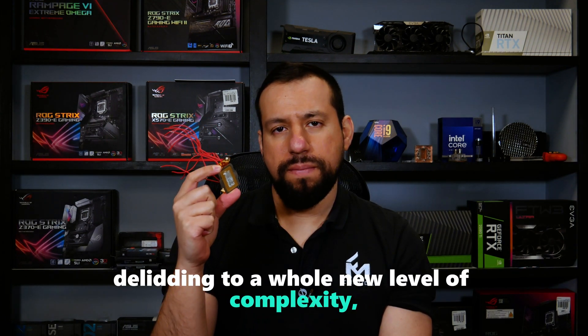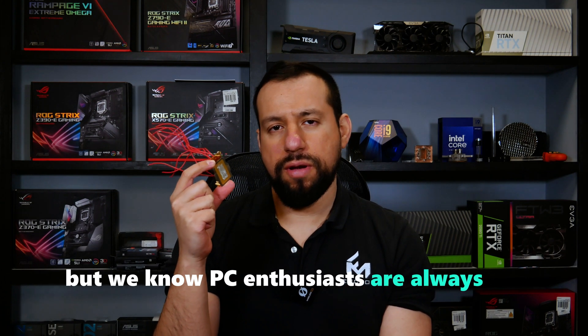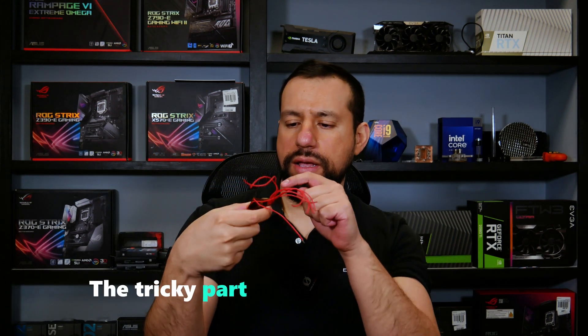Arrow Lake CPUs have taken deliding to a whole new level of complexity, but we know PC enthusiasts always opt for a challenge. The tricky part is safely hitting the IHS so it doesn't crack the silicon tiles. That's why we created a tool that is as simple and affordable as it is effective. Let's show you how it works.